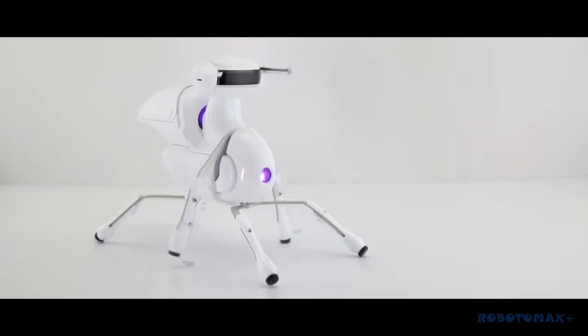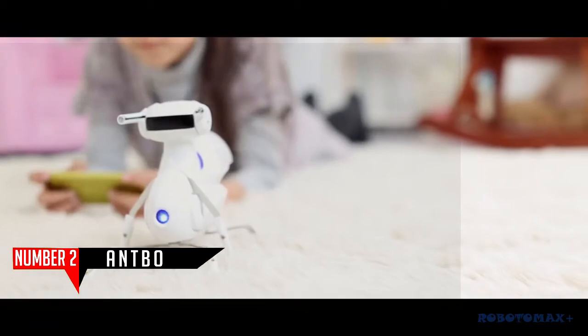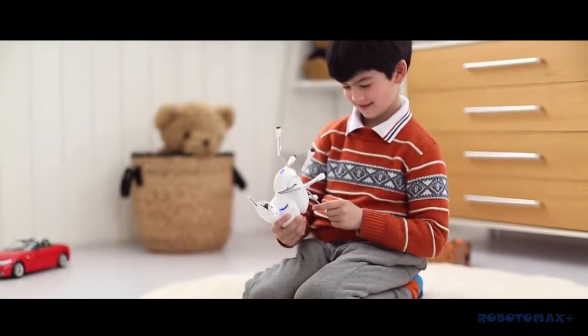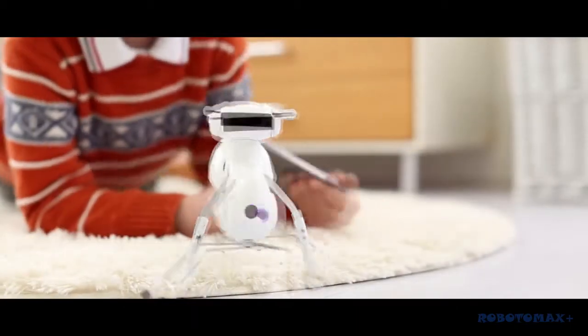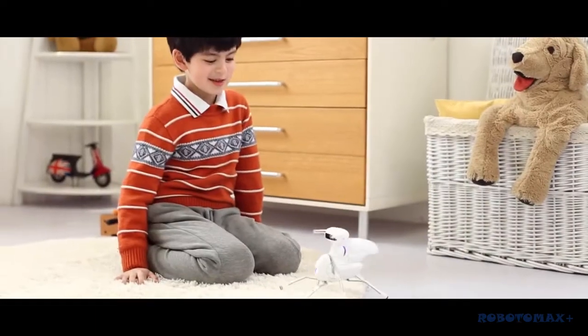Introducing Antbow, a $59 robot anyone can adopt. Antbow is an affordable, educational, and easy-to-assemble robot. It takes less than an hour to assemble and will teach you about robotics. Antbow has six legs and walks just like an ant — plus, it is also a robot. Ant plus robot equals Antbow.